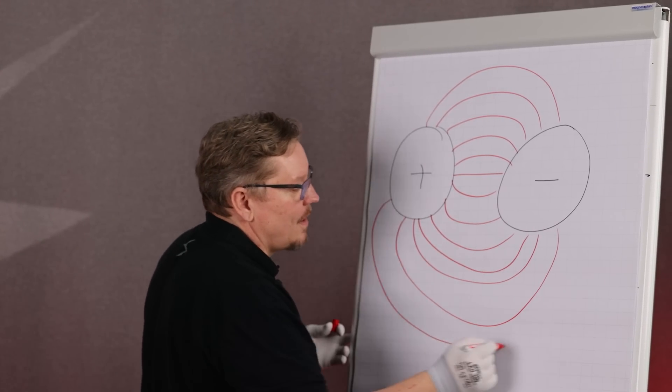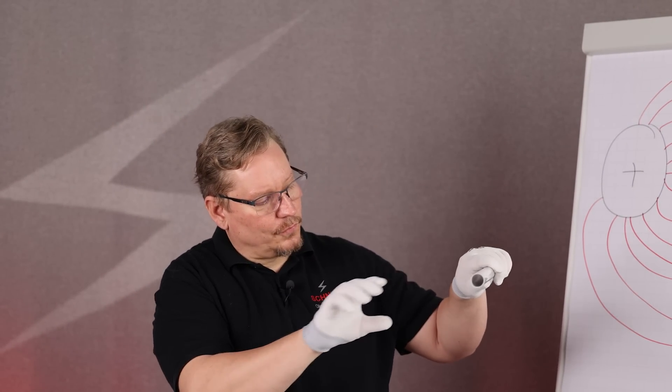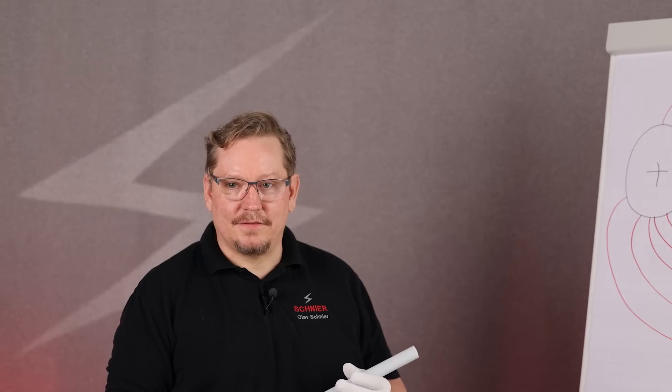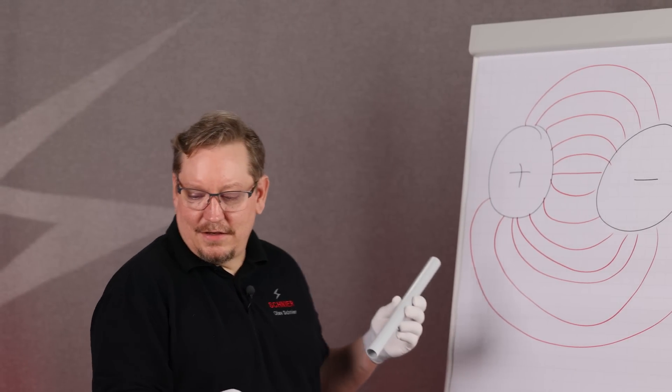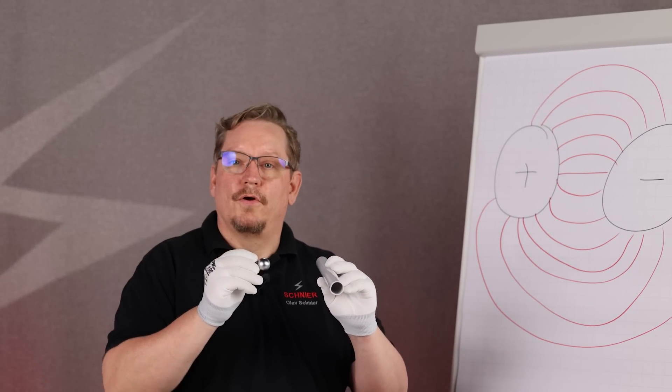By the way, the field even goes to the back — this is called the wraparound. This is used, for example, in electrostatic painting, where you can paint a tube from one side and already have paint on the back side. The prerequisite is that the paint is charged and the tube is conductive and grounded. This is exactly the situation we had with the ball and the tube — a relatively homogeneous field.